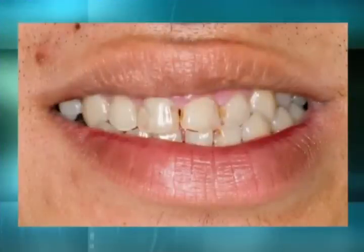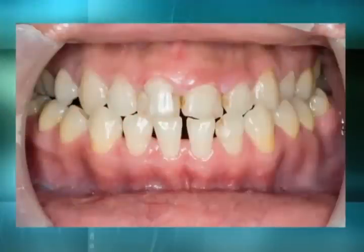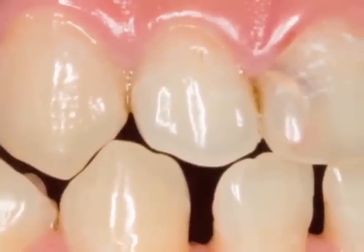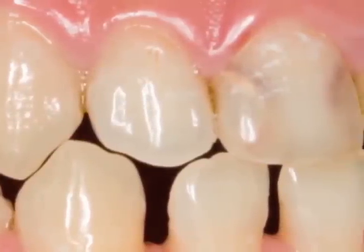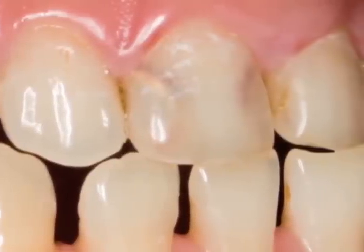Here's another clinical zirconia case. The patient has an anterior crossbite, some old composites including a very large composite on tooth number 8, and discrepancies in the gingival levels — all kinds of aesthetic issues that need to be solved. Because the patient has a history of recurrent decay on these teeth, we're going to use a cementable material like clinical zirconia.